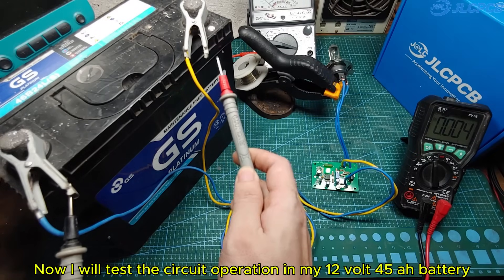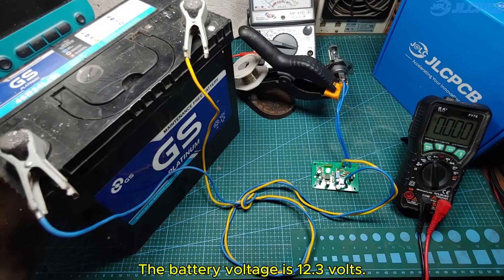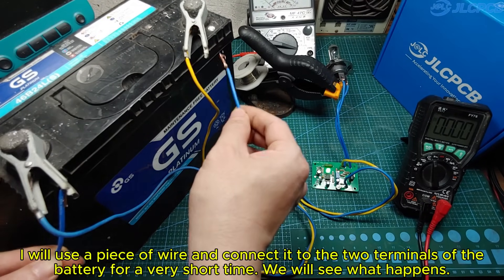Now I will test the circuit operation on my 12-volt 45Ah battery. The battery voltage is 12.3 volts. I will use a piece of wire and connect it to the two terminals of the battery for a very short time. We will see what happens.